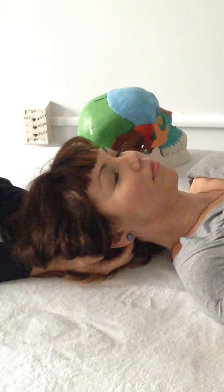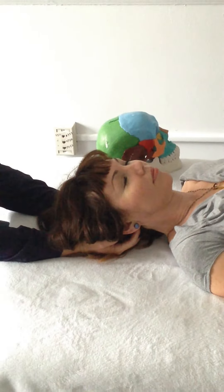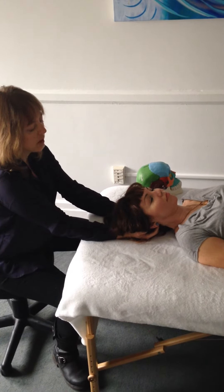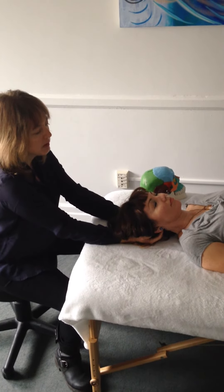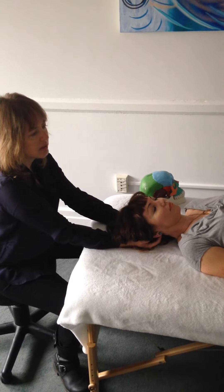We're going through the inch and a half of soft tissue and allowing that soft tissue to release in order to create space between the atlas, which is going anterior, and the occiput, which is going posterior — gapping, in other words. We're waiting for the tissues to release and soften, lengthen, and loosen.